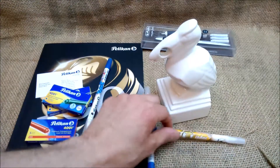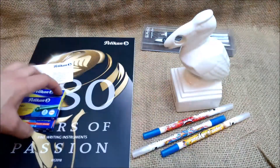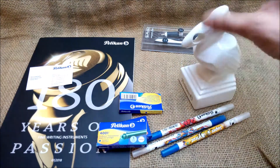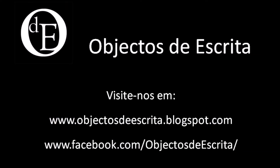Thank you so much to Pelican Iberia for sending us these items — the cartridges, the magazine, the fountain pen, and also this gorgeous pen holder. This will keep me company every time I review a Pelican — I guess it will stay there with a Pelican in its beak. Thank you so much for visiting us, I hope you liked this unboxing video. Please come back soon and don't forget to subscribe to our YouTube channel.